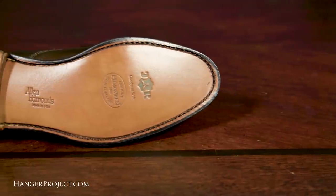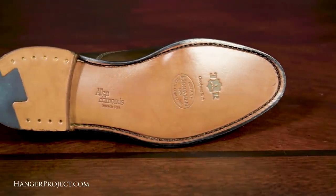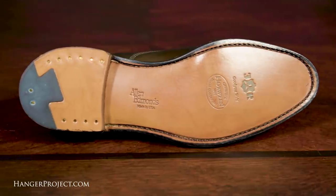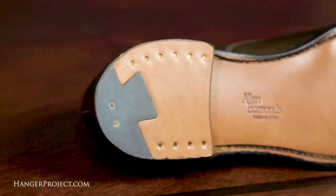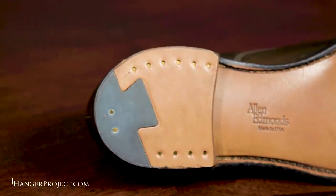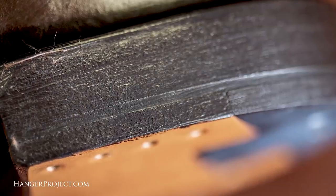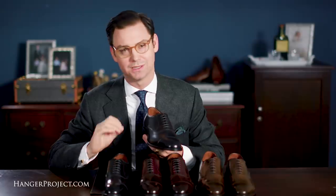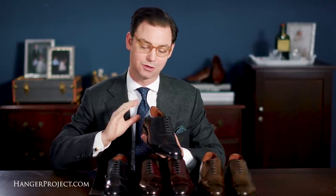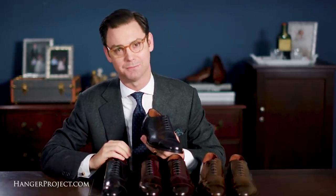JR Rindenbach oak bark tanned leather outsoles are exclusively used for the Cordovan shoes and are another point of differentiation and distinction. You'll also see a nice dovetail heel with beautiful brass nailing, and the heel also features a full second rubber layer, which further increases its comfort and durability. There's no question that the Allen Edmonds Park Avenue in Cordovan is designed for many years — if not a lifetime — of great use.